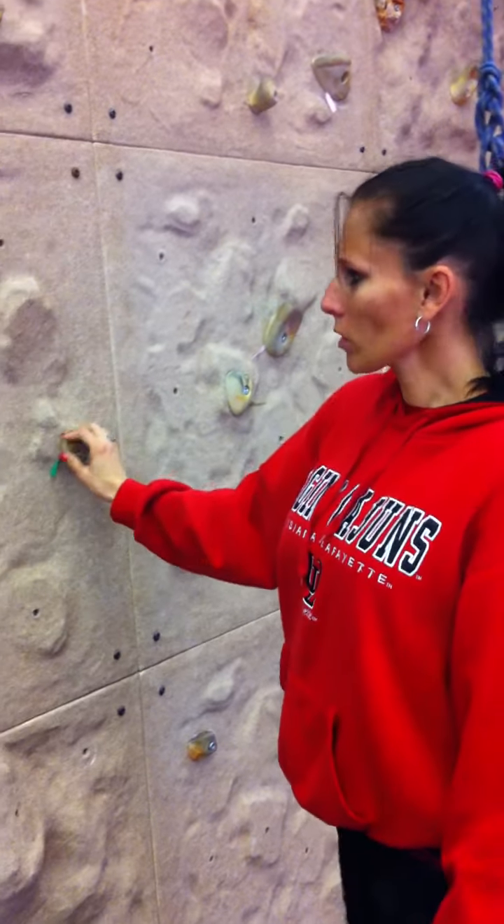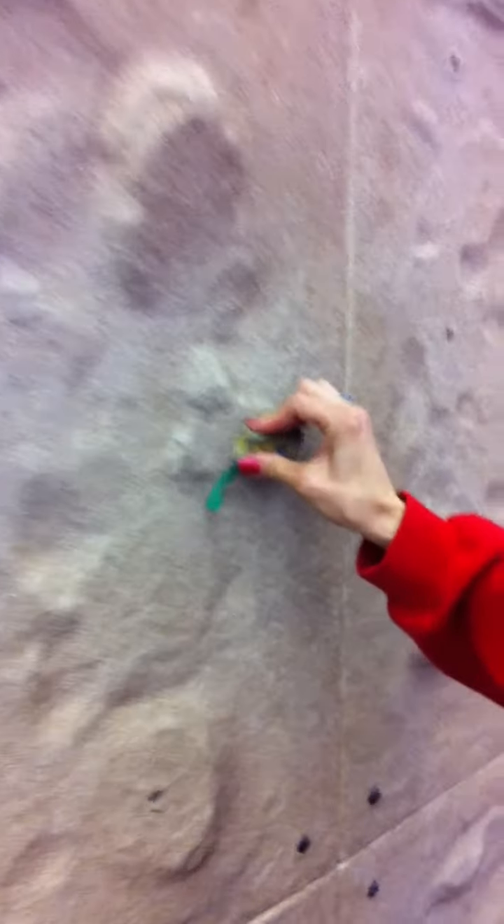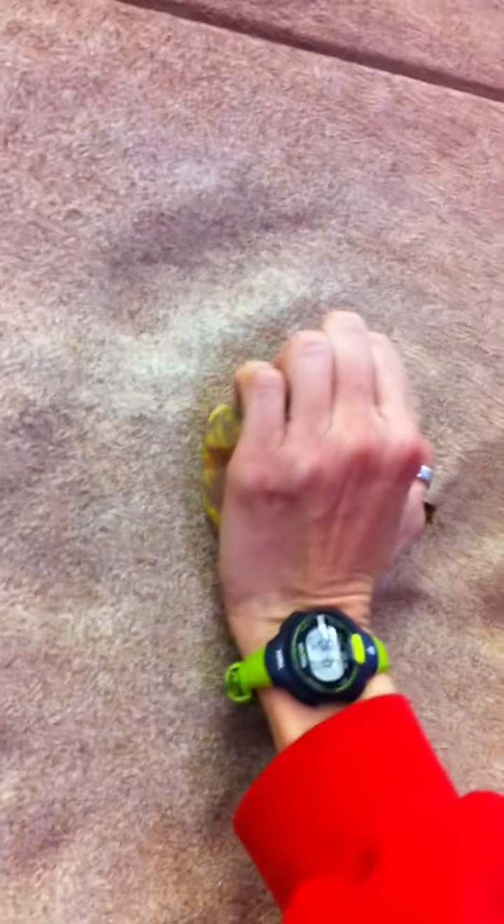You have different types of holds that you can use. You can pinch for the smaller rocks, which would look like so. And for a bigger rock, you would grasp it with your full hand here.